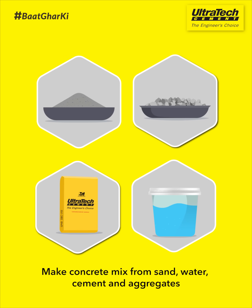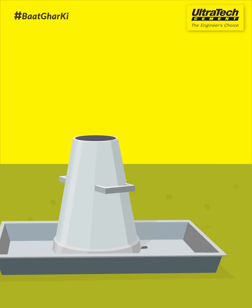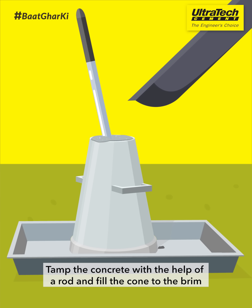Make concrete mix from sand, water, cement and aggregates. Then pour it into the cone. Damp the concrete with the help of a rod and fill the cone to the brim.